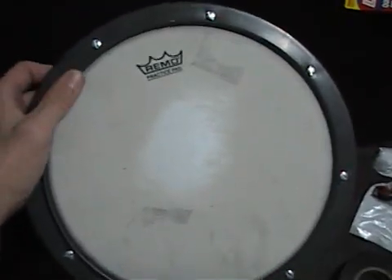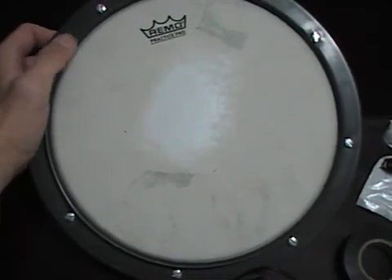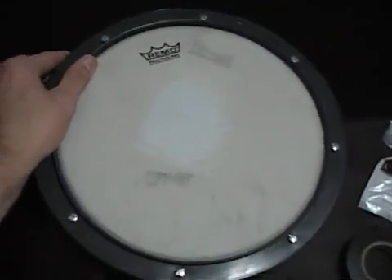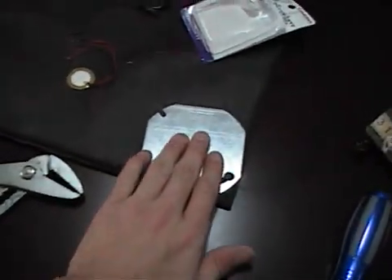My next step is taking this Remo pad apart and finding a way to put all the electrical stuff inside of it. I have it all apart — there's a big layer of foam, a plastic piece, the backing — so I've got that apart. Now I'm going to go ahead and epoxy my piezo to this, because I'm going to be using this as a transfer plate.